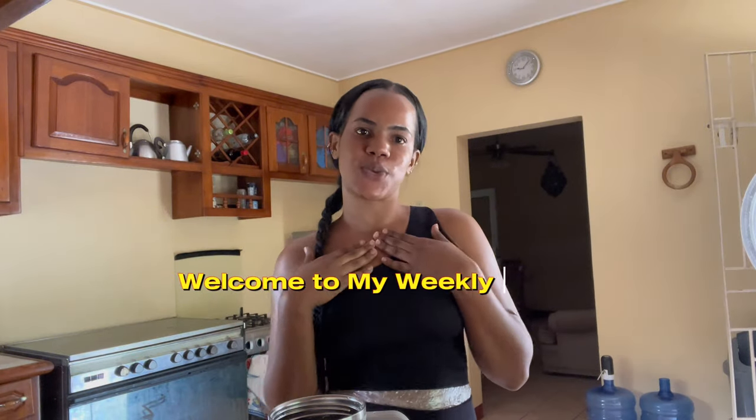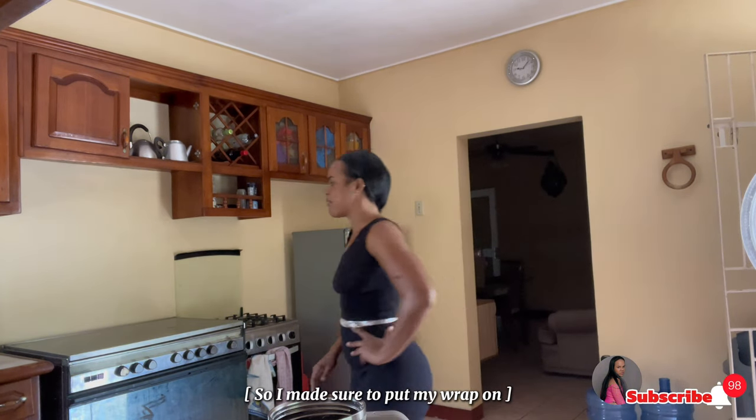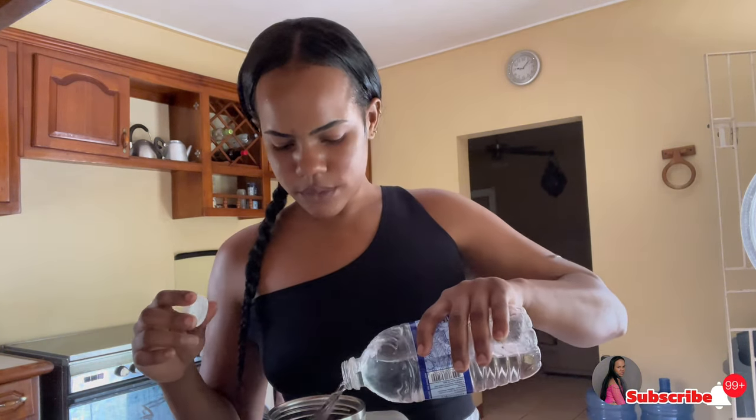Good morning everybody! If you are new here, my name is Azrica, welcome to my channel. I'm going to do my Monday workout — it's legs day. But whenever I'm sweating I want to get excessive sweat from the tummy, so I made sure I put my rocks on.